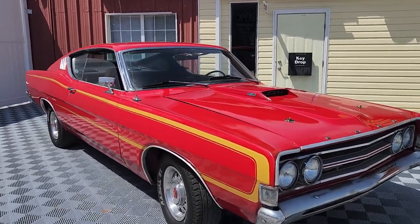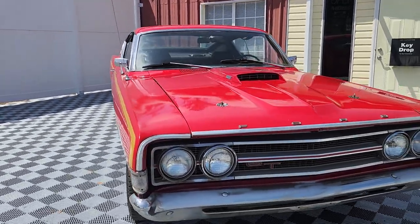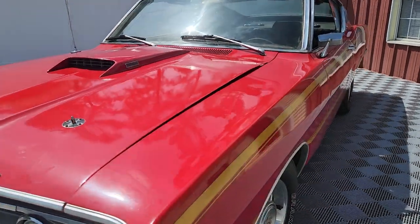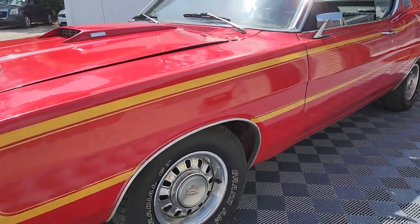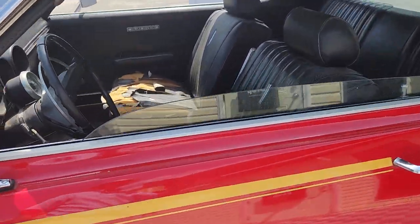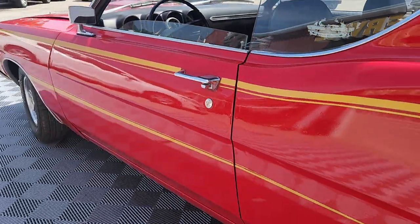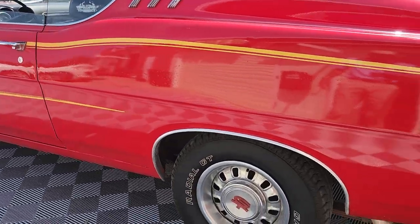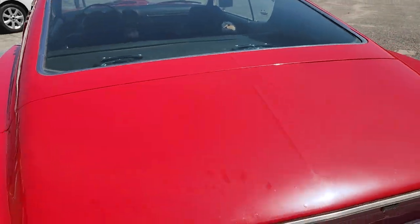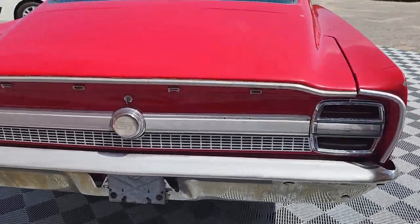Today we're taking a look at a pretty cool car: a 1969 Ford Gran Torino GT Fastback. This car is an S code 390 four-barrel with four-speed manual. Same owner for over 35 years. We're going to take a pretty close look and see if this might be a car that finds a new home in your garage.